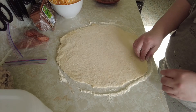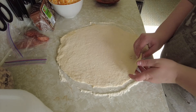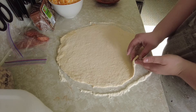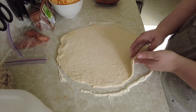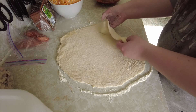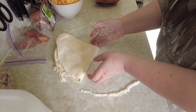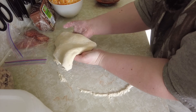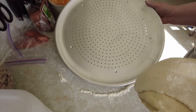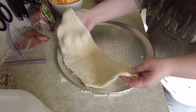Once I have it rolled out, I'll put it onto a pizza pan and then add my toppings. You don't want to make it too thin or else it'll get crispy really fast. I like to have it maybe a quarter to a third of an inch thick, because it will puff up a little bit when it bakes. To transfer it, I just fold it into a quarter. I also pre-grease the pizza pan so it doesn't stick when I'm trying to get it off. Then I unfold it.